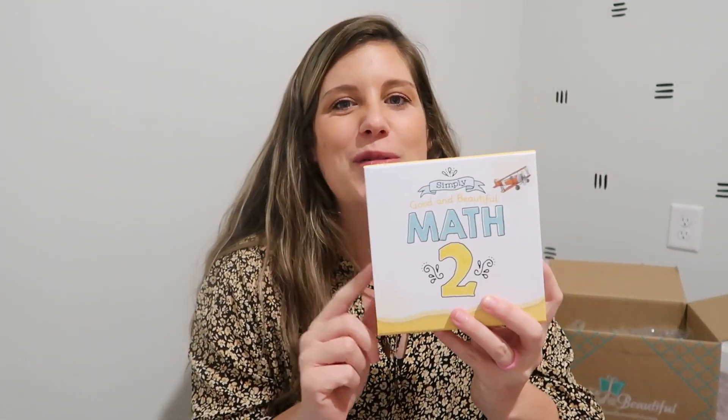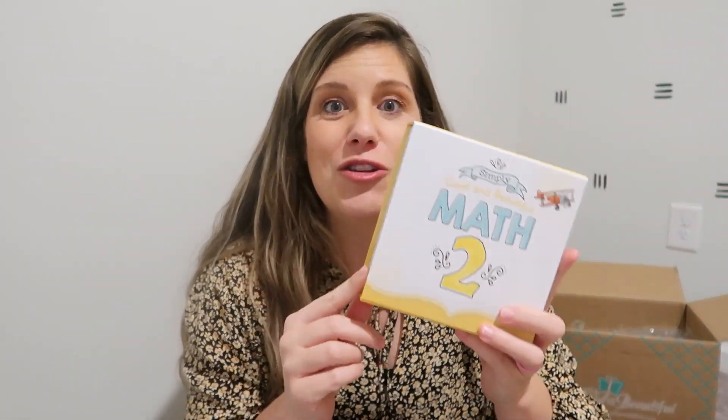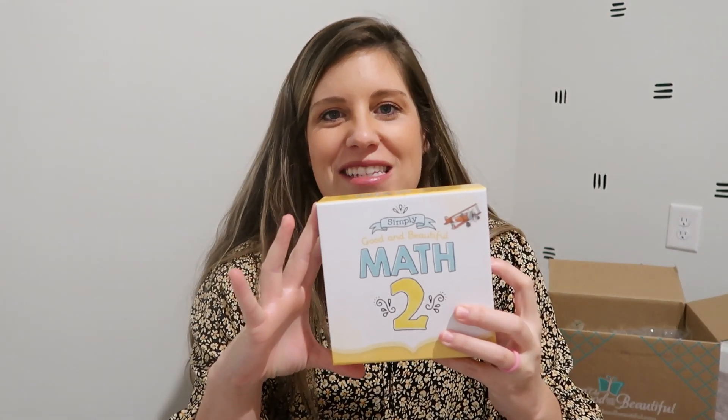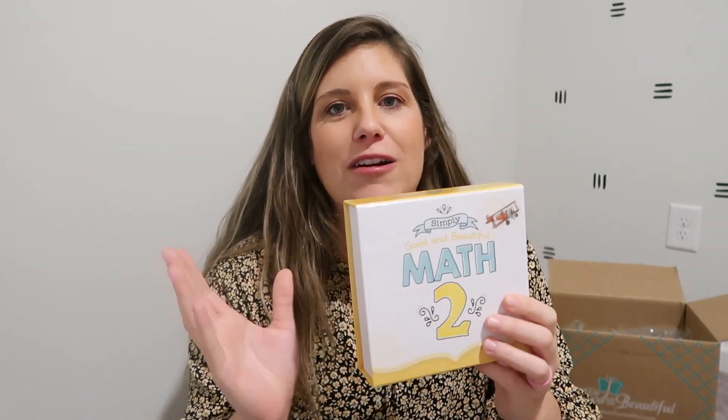I'm going to start with one of the things I've been super excited about. The Good and the Beautiful actually announced this on Thursday of this week — the new math boxes! We received ours and have been using it. My daughter started Math 2 a little bit ago and we're just going to continue through the summer, so we are doing Math Level 2 here. That's the course book, and then this is the new Math 2 box. One of the things I love about it is how much smaller it is.